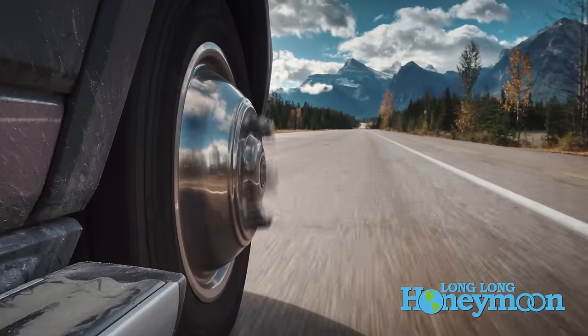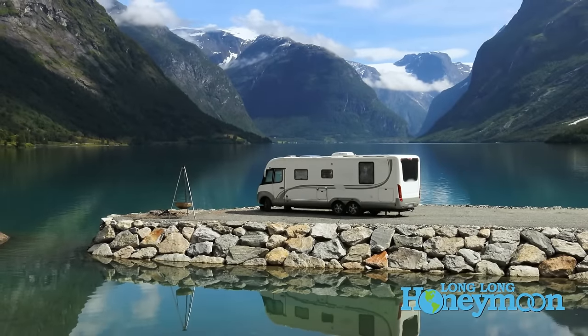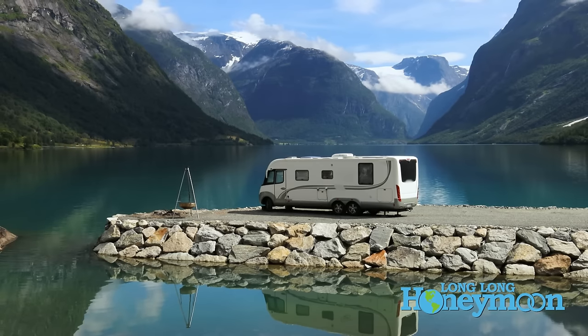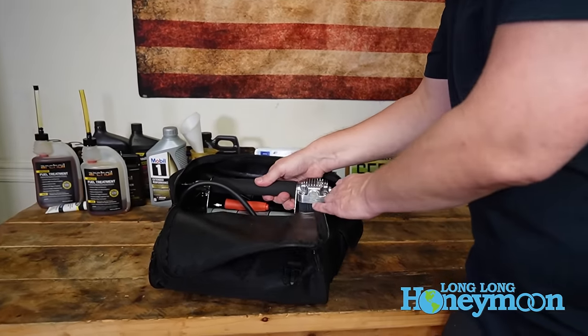In our case, we have a travel trailer and the pressure inside the tires fluctuates around 65 PSI, pounds per square inch. But some of you guys out there are running much larger rigs — you big motorhome people know who you are — and the tire pressure inside your massive big rig tires can be over 100 PSI. That's when you really want to have a powerful air compressor.